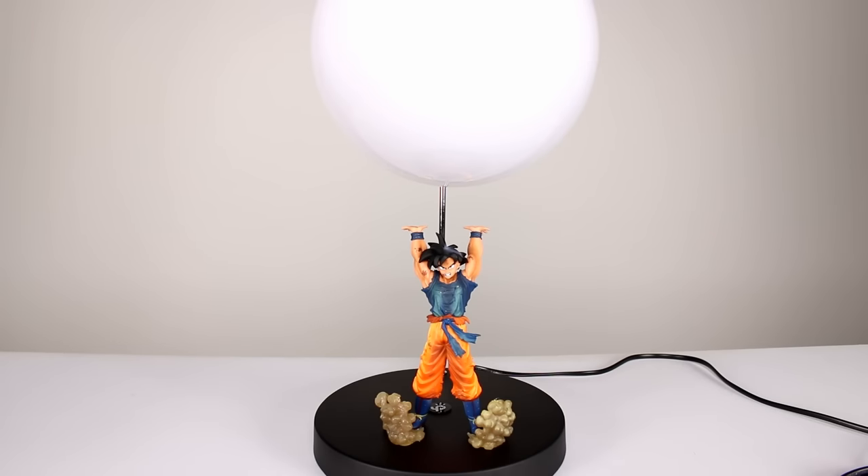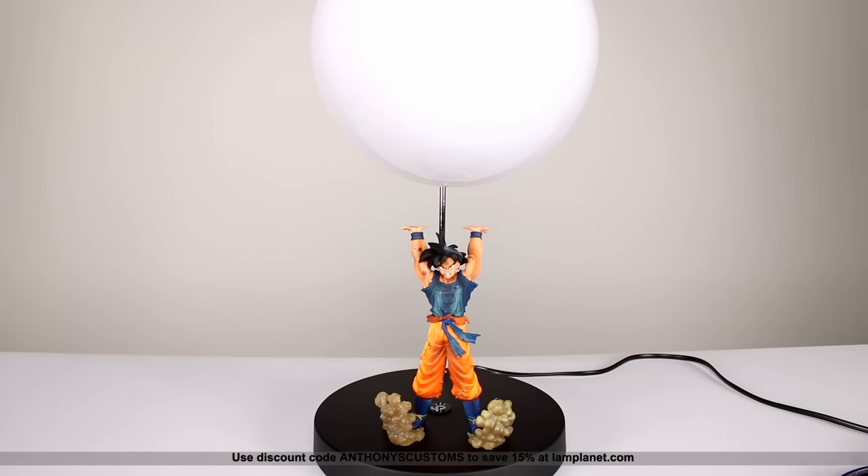Hey, what's up guys, this is Anthony from Anthony's Customs and for this video I'm finally reviewing the Lamp Planet Spirit Bomb Throwing Goku Lamp. Not quite an action figure, but if you saw my unboxing video you know why I got this. I thought a lot of you would be interested in something like this, so I asked them to send me a review sample and they did, so here it is.